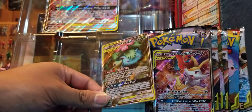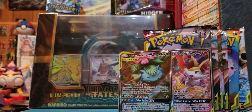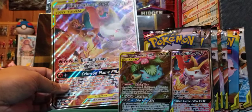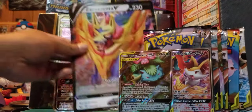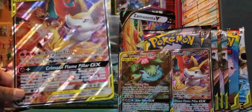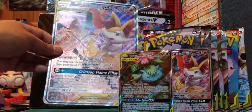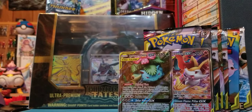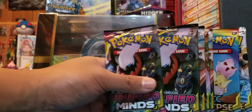Last but not least we've got a jumbo card — this is our third jumbo card. Super textured just like the Dusknoir/Trevenant one, not like the new V card which is really smooth and glossy. Whereas this one is really textured, just like the card — and that is awesome. Crimson Flame Pillar GX, Brilliant Flare. Very cool, I would love to throw this in a fire deck. What do you guys do with jumbo cards? I'm tempted to do something like wall art.